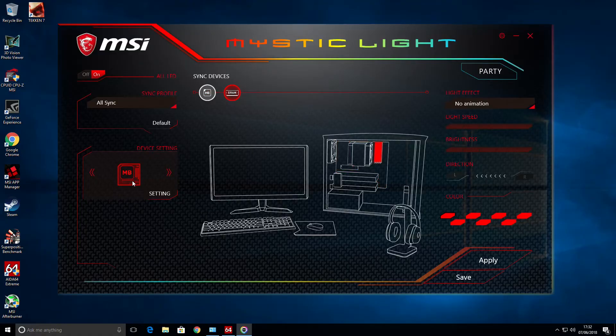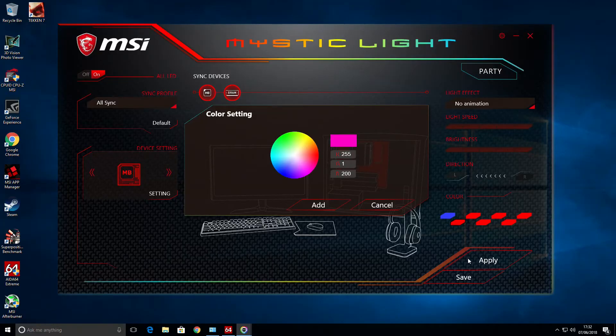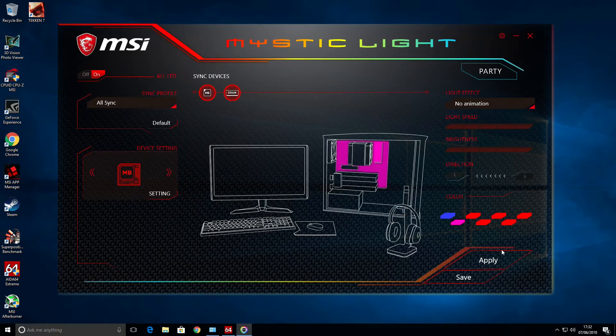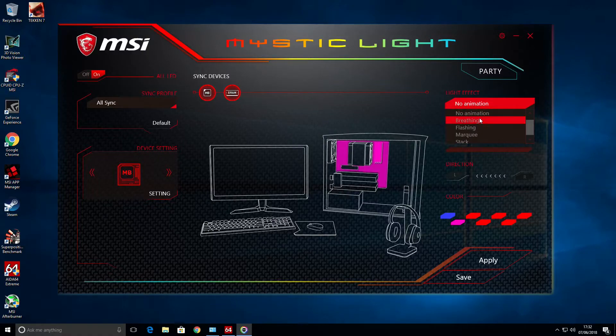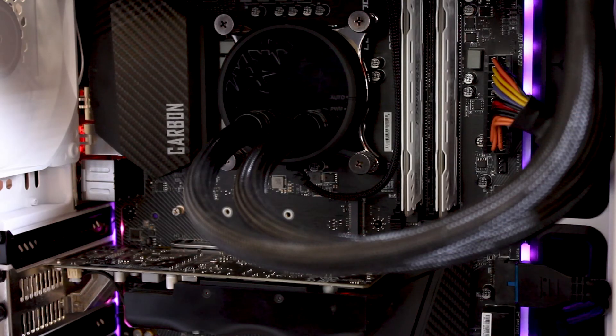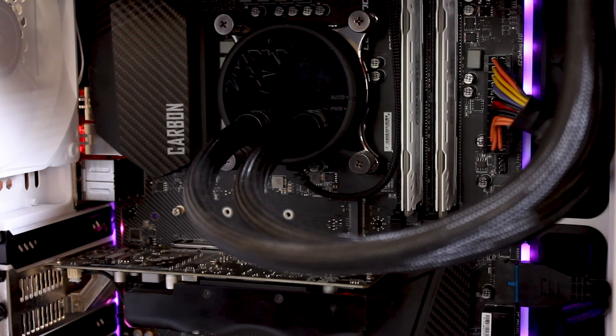I'm actually going to take the side off so you can see the RGBs. Basically you choose the colour you want — I've gone with that one, hit Add then Apply. There we go, motherboard, then Apply, and there you have it. I'm going to click that one and go with a slightly pinkish colour, go to Add then Apply, and then you've got a mixture of both — that's pretty cool. And then you can go into different effects like Breathing, and you can make it breathe. Hit Apply and it's breathing at a really fast speed.